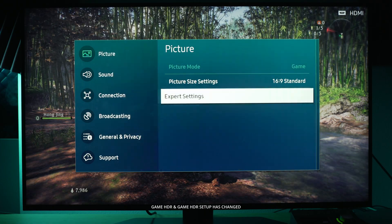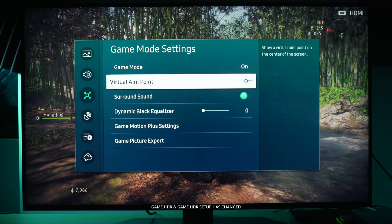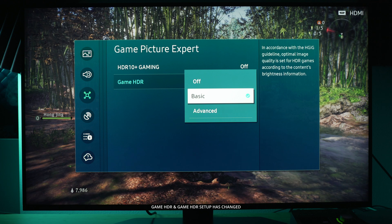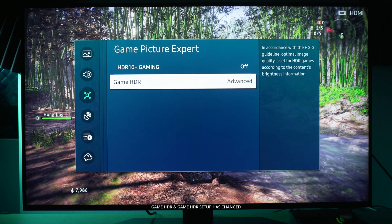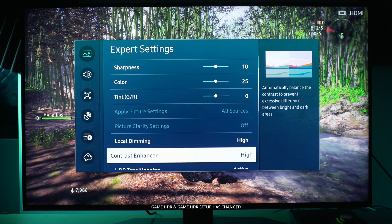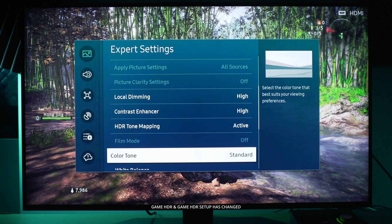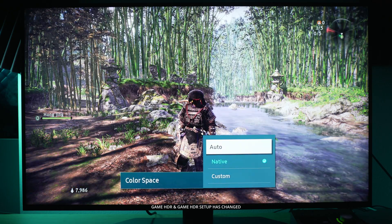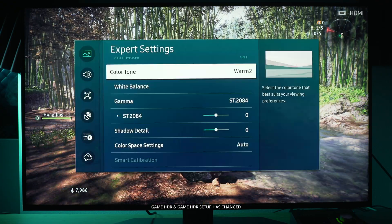The HDR tone mapping in basic is set to static, which is the more accurate way to do it — so basic is your more accurate mode in game mode. Going back to game picture expert and switching to advanced, the picture changes again. In expert settings you can see sharpness is again at 10, but this time contrast enhancer is engaged on high, color tone is now standard instead of warm 2, and color space is also at native. This is what Samsung thinks you want for the advanced picture pop mode.